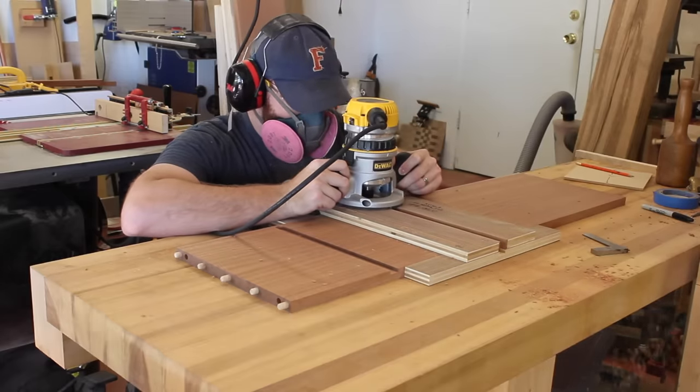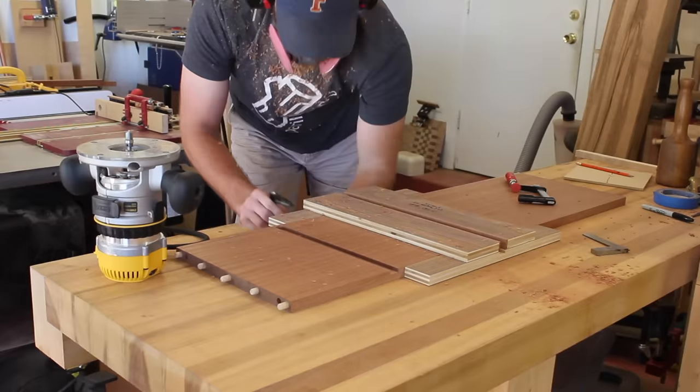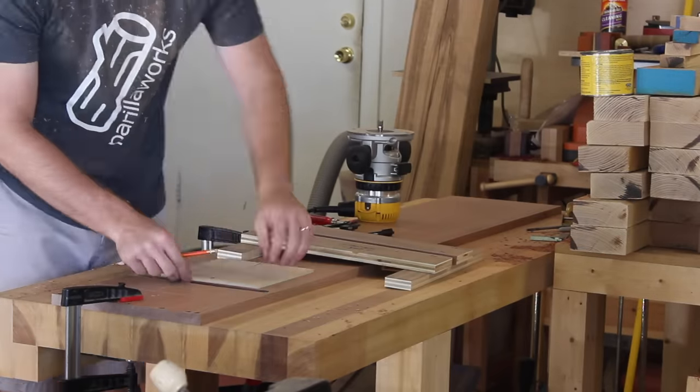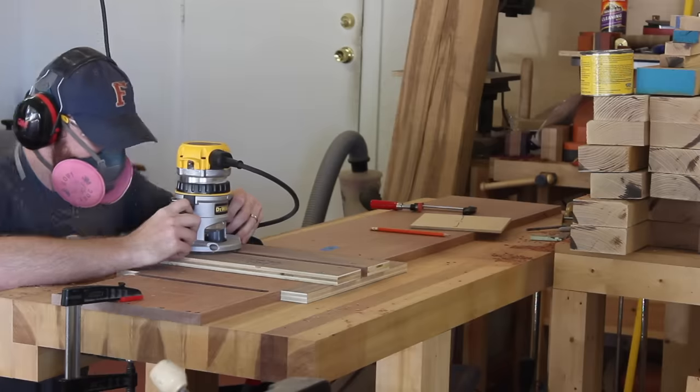With the spacer I used, I was marking a line and then lining up the jig with that line, and this just had too much room for error. I ended up having some of my drawers being a sixteenth or a thirty-second of an inch off, and this led to some of the dividers being out of square.